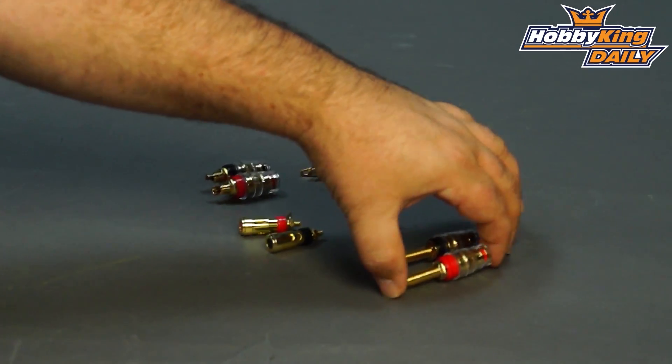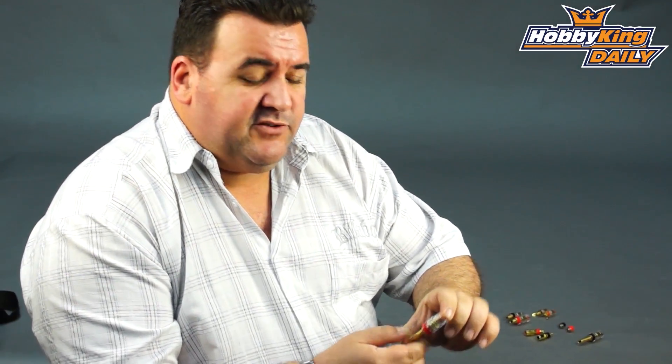Hi folks, Ross here from Hobby King. I've got something a little different today, something more in the line of hardware type gear. I've got a range of different electrical binding posts.